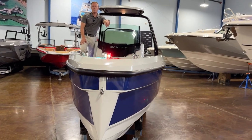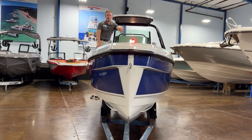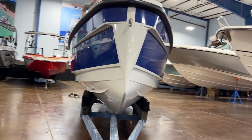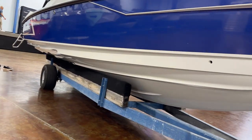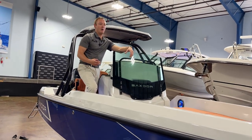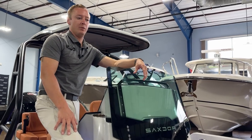Up at the bow, that very blunt nose and sharp entry point are going to break through any type of chop, and this boat does have a double-stepped hull giving it an efficient and sporty ride — really combining a lot of the feelings of a jet ski and a boat, and giving you that safe and comfortable feel of having a well-built machine underneath you.